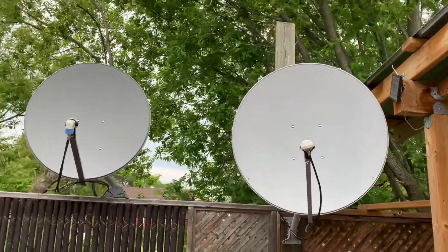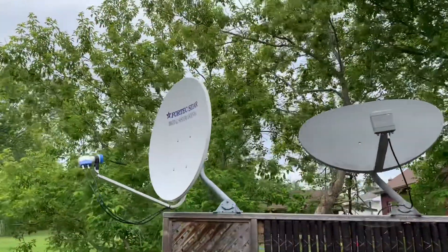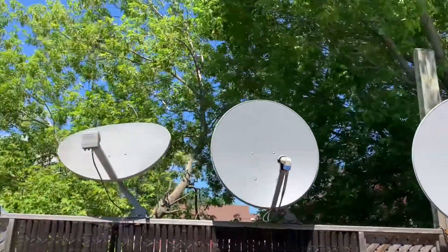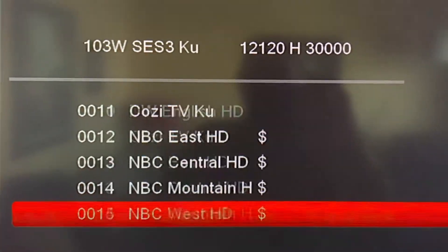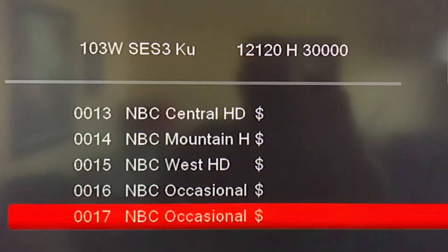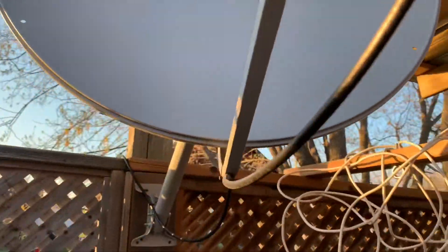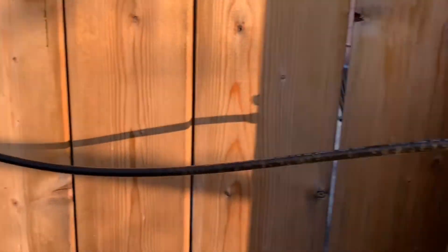Free satellite TV signals are linear polarized, meaning that the signal wavelengths traveling from space are oriented in either a horizontal or vertical line. That allows for a more efficient use of bandwidth. But having polarized signals on satellite TV means your receiver has to switch back and forth between the horizontally and vertically polarized channels. Your receiver can only handle one polarity at a time, not both. So that can present problems when you try to split a signal off an LNB to go to multiple receivers.